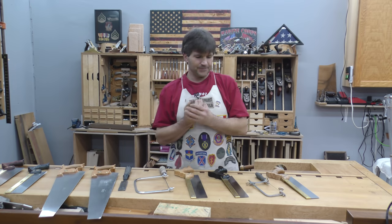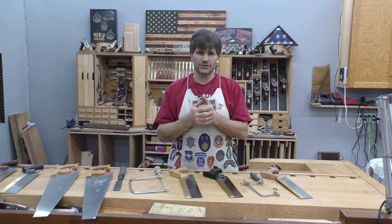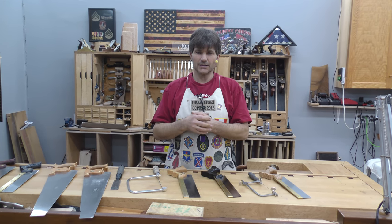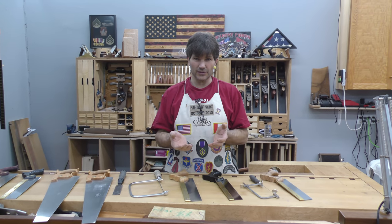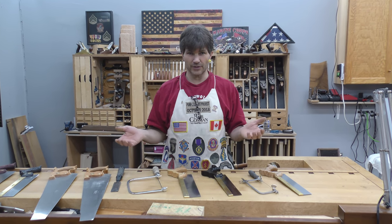Let's talk about saws. I'm going to work on the assumption that you want to be strictly hand tools. Even if you're going to be hybrid — meaning you're going to use a lot of hand tools and some power tools — there's a selection of saws that you're going to need. I'm going to start off with the ones that I think you should acquire first, and then we'll add to it right up to the point where you're processing everything with hand tools.